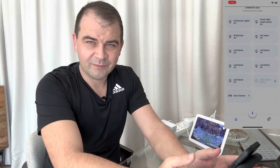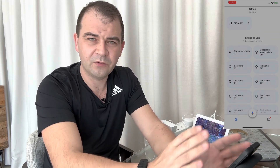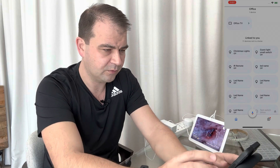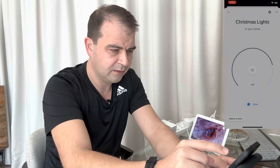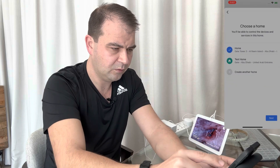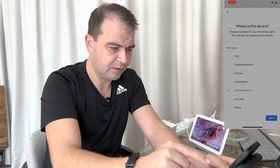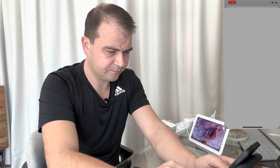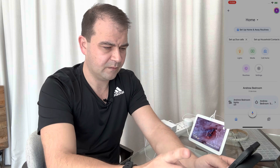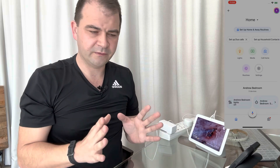One important thing to note: preferably keep the devices you're running in the same room within Google Home. So I'll move the Christmas light and the Google speaker both to the Master Bedroom room so they're all in the same space.